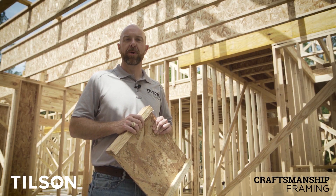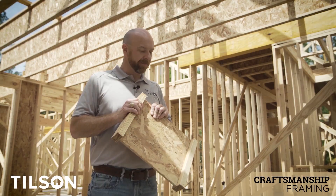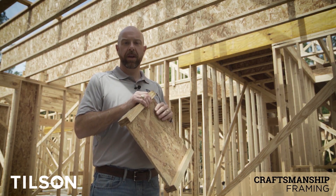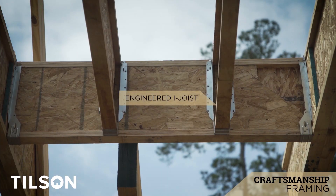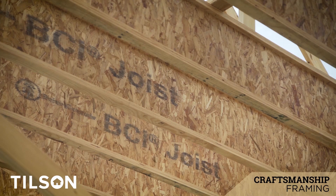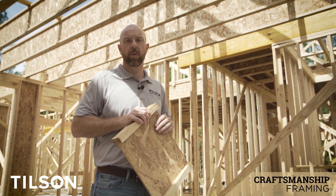As you go through your home under construction, you'll notice a significant amount of engineered wood product. These are designed by engineers and carry a very large load over a wide span. What you're looking at here is an I-joist. This will be in your garages and anywhere there's a second story. It eliminates any kind of warping, bowing, or crowning, and will help eliminate squeaks in the second floor.